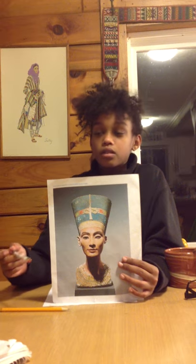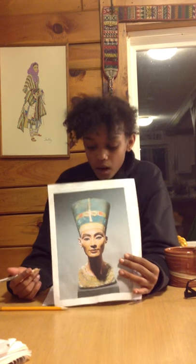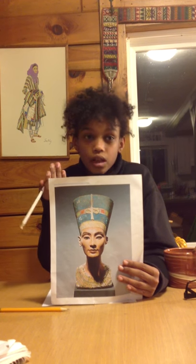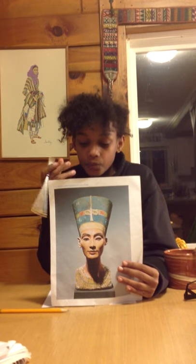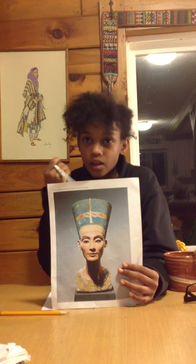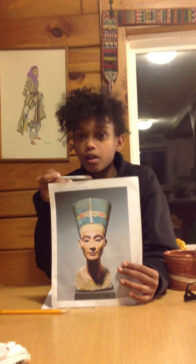They think that this is a work in progress because they found other statues of Nefertiti in the Thutmose studio, and that is most likely why they did not add the other eye filling, because they were probably busy working on those statues.